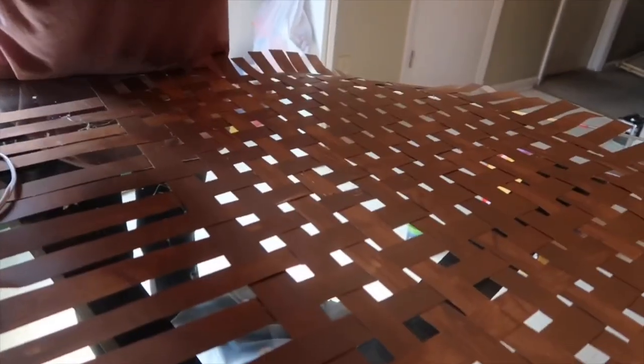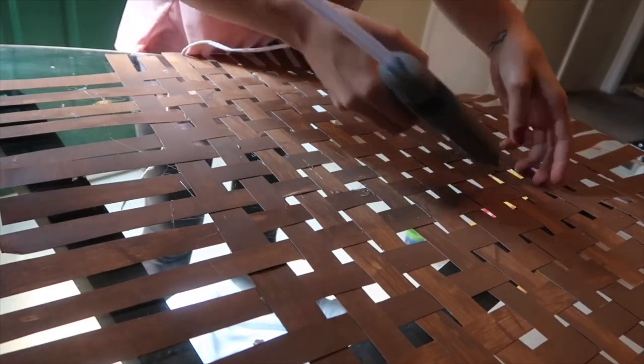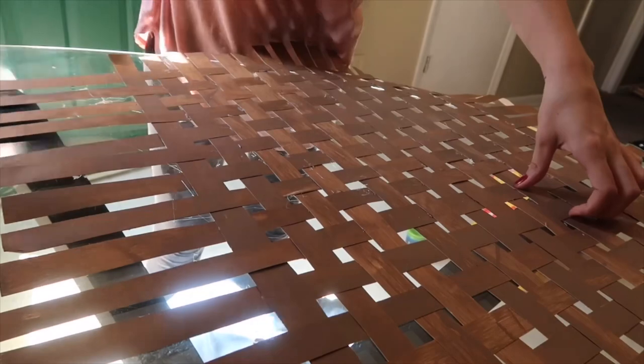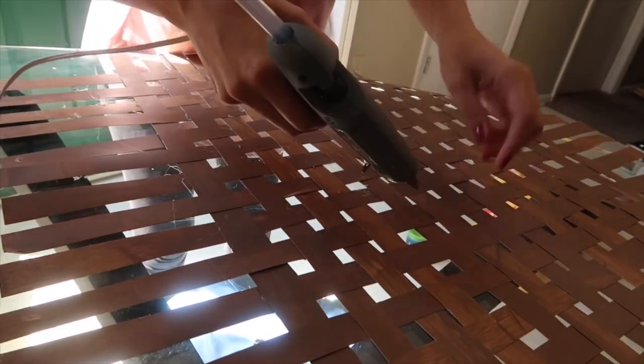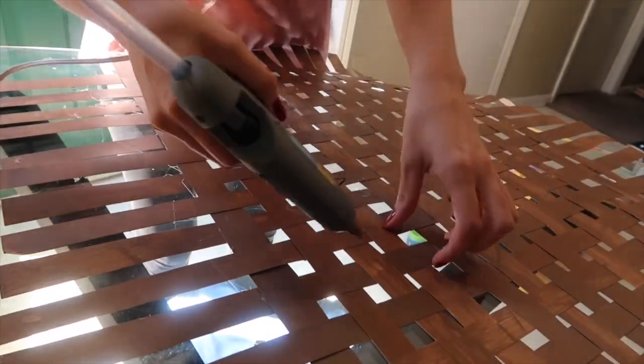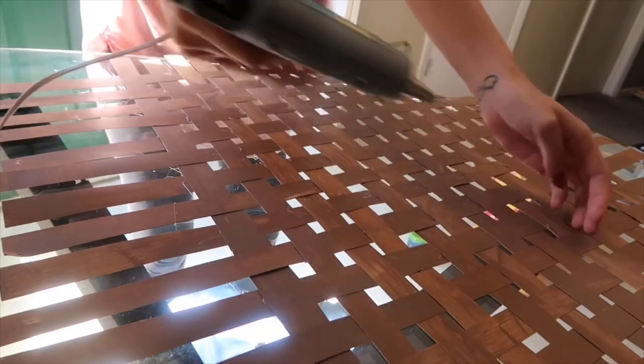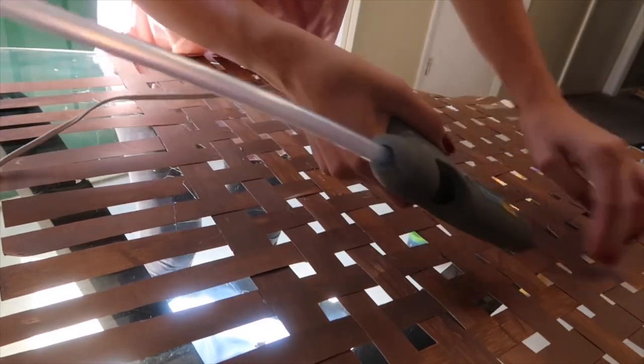Now I'm just going to finish up. I've got all of this threaded through, and I'm going to go through and finish gluing the pieces that need to be glued, making sure they are together and not going to come apart. I haven't glued every single little spot but I'm doing the main parts that need to be glued to make sure it's not going anywhere.